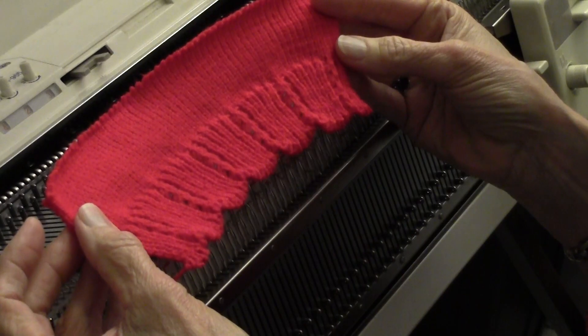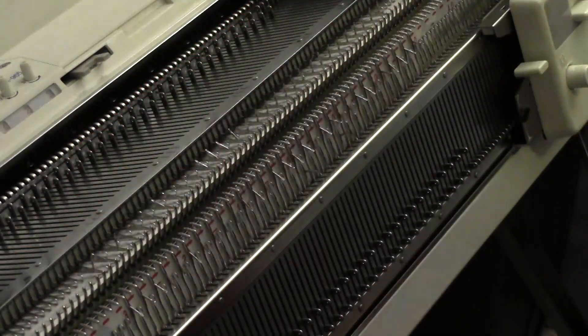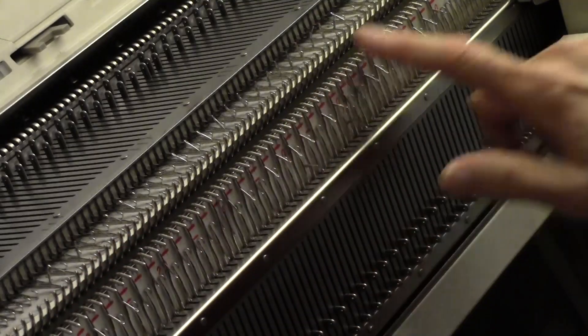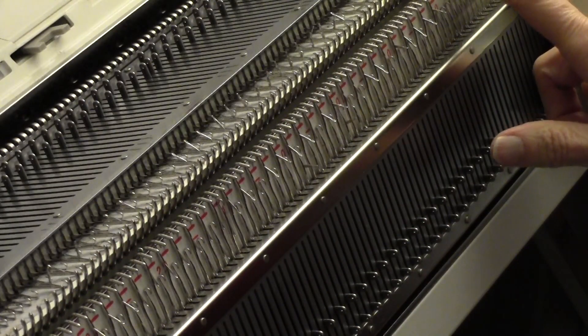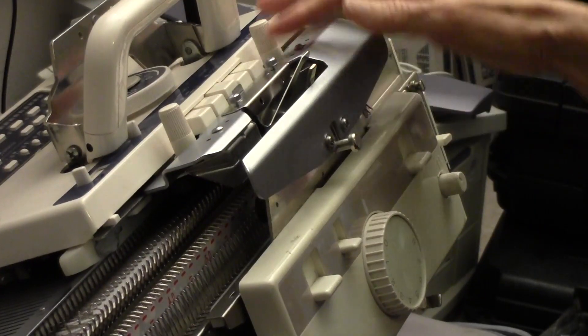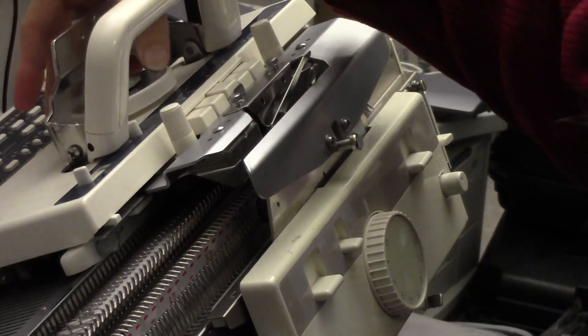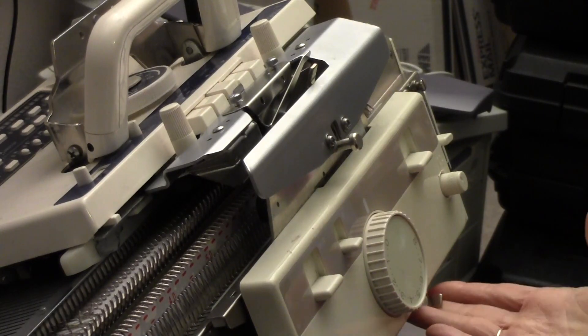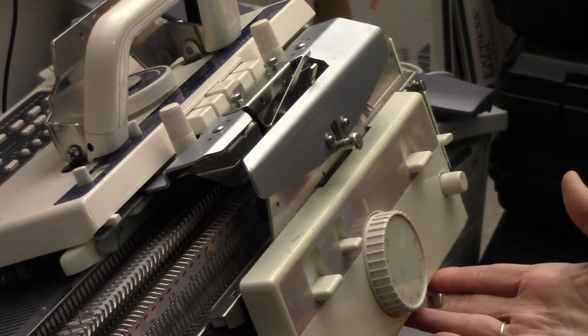I'm on a Brother machine, standard gauge with a ribber. I have 60 needles set up for knit one, purl one ribbing. The carriage is set for plain and on the very tightest tension on the main bed and the ribber. The slide lever is over on the right on the ribber.